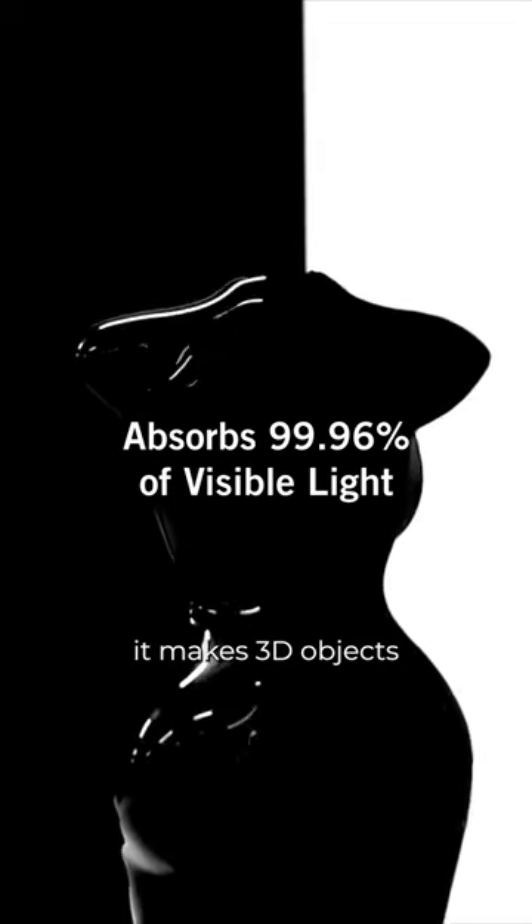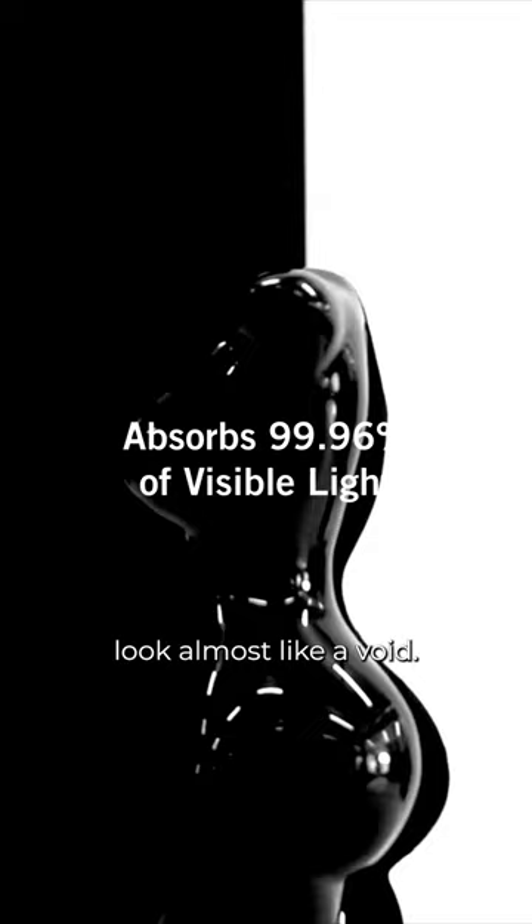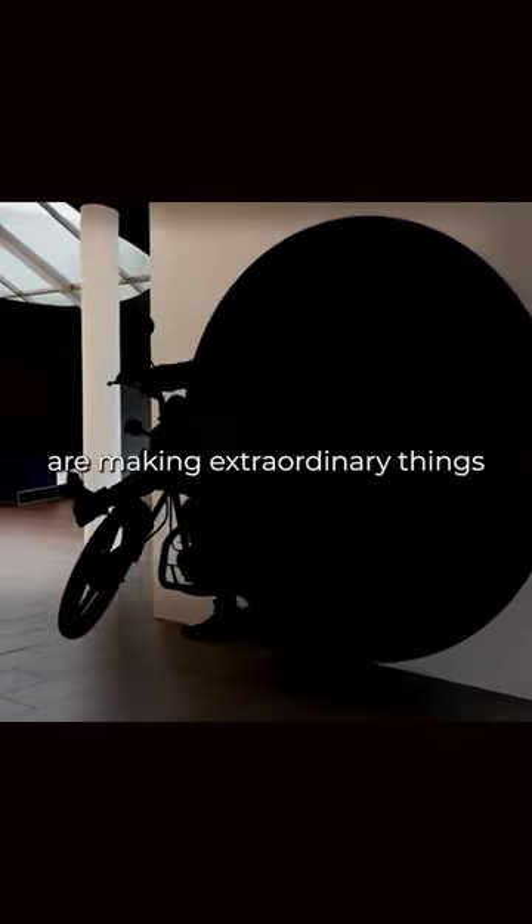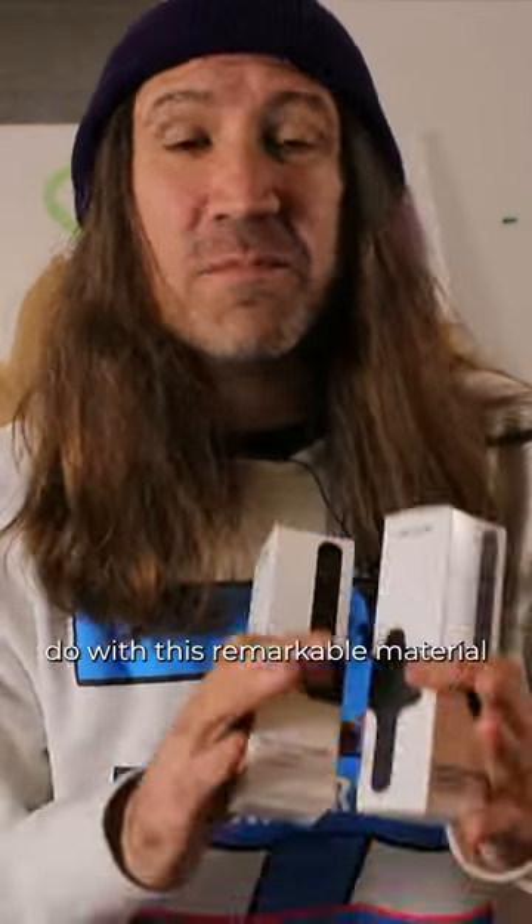It's so black it makes 3D objects look almost like a void. Hundreds of thousands of artists from all over the world are making extraordinary things with the blackest black paint in the world. I can't wait to see what you do with this remarkable material.